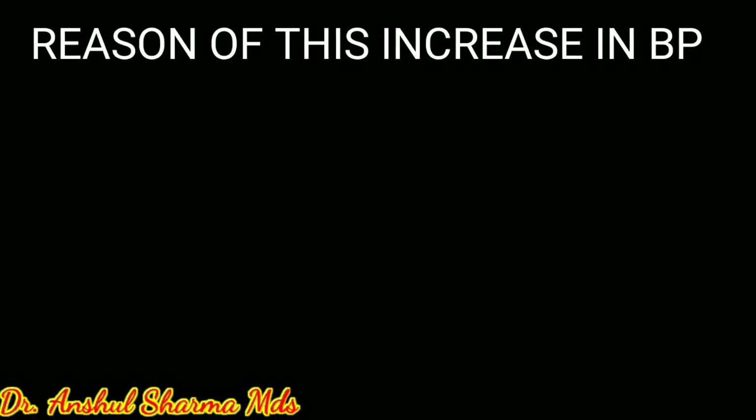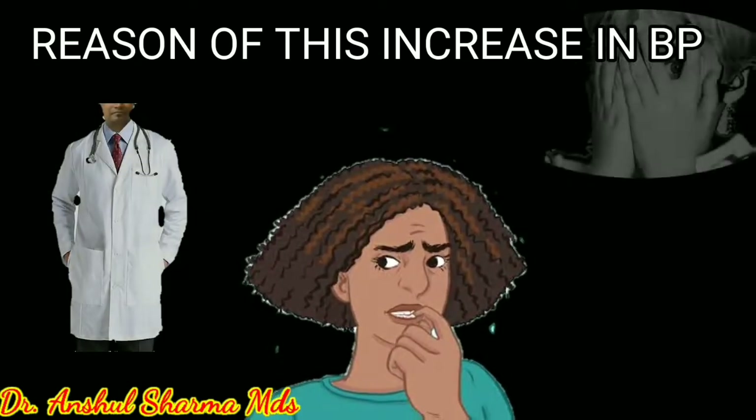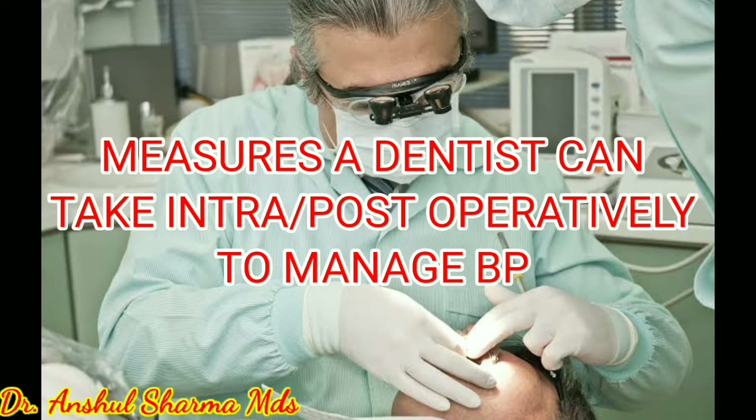The reasons for this blood pressure increase include secondary hypertension, subclinical hyper or hypothyroidism, apprehension, white coat fear, or anxiety. Today I will talk about the measures a dentist can take intraoperatively and postoperatively to manage this blood pressure crisis.